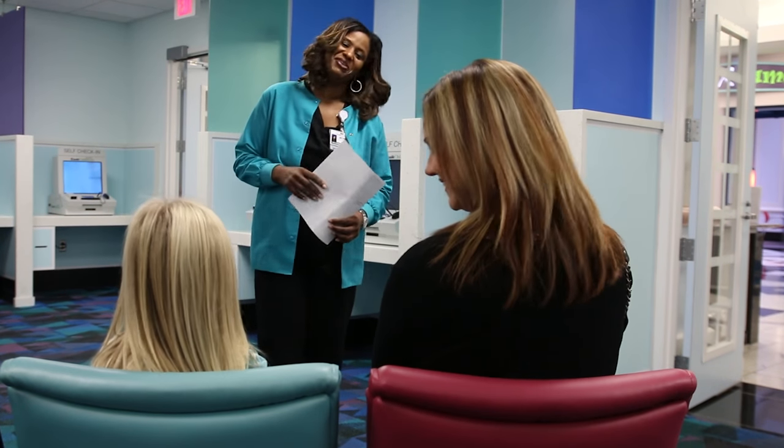Hi, this must be Brinley. I'm Monique from the sleep lab. Are you guys ready for your sleepover? Sure. Let's go.